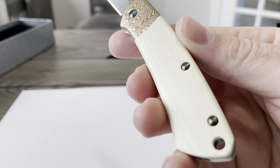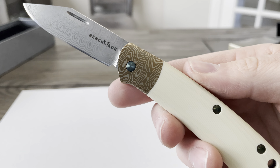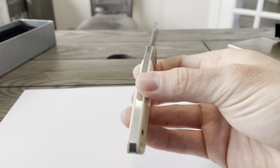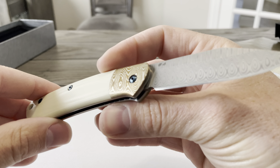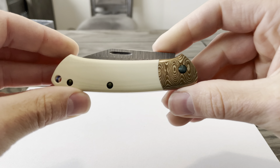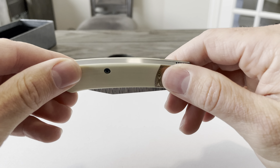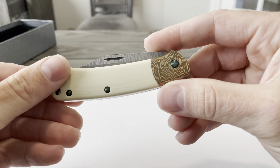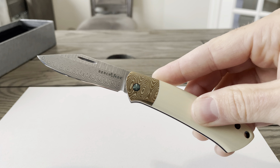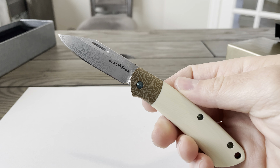It's a true work of art right here. Let's see if you can see this texture on the actual handles itself — and on the other side as well. Just a beautiful knife.